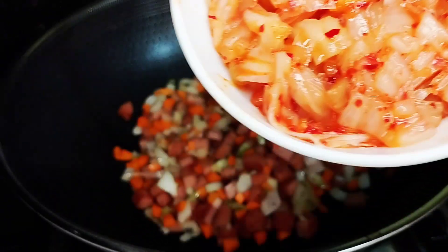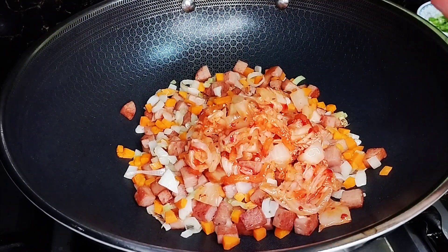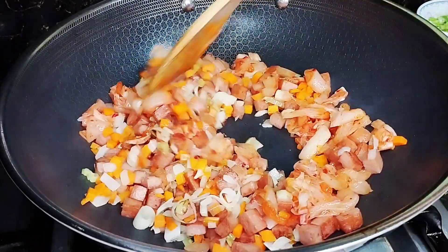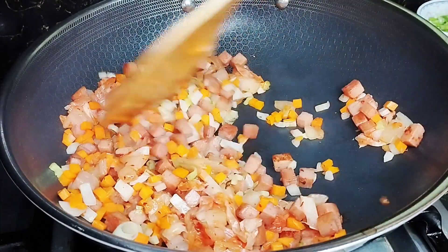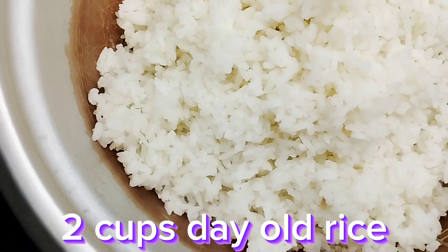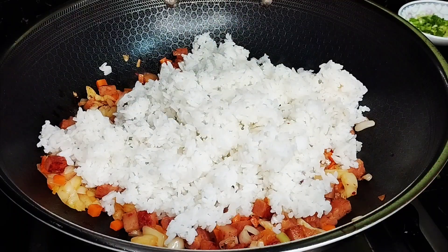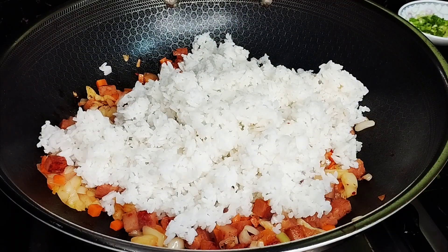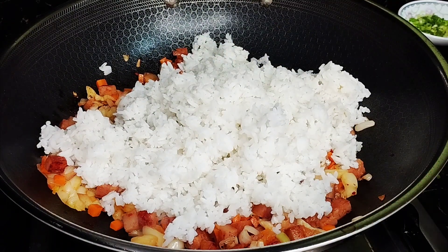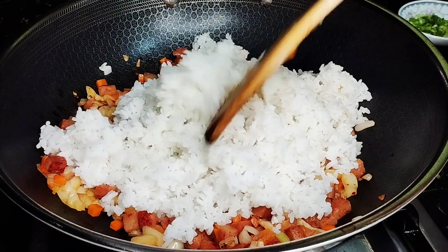Add around one and a half cup of kimchi. Kung gusto nyo maglagay ng mas maraming kimchi, you can do so — kahit one cup. After kimchi, we will add our rice. This is day-old rice, around 2 cups. The total amount of the ingredients should be equal to the total amount of rice that we will add. This is the ratio of rice. We will mix it.